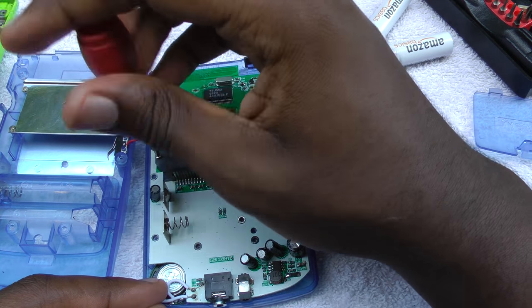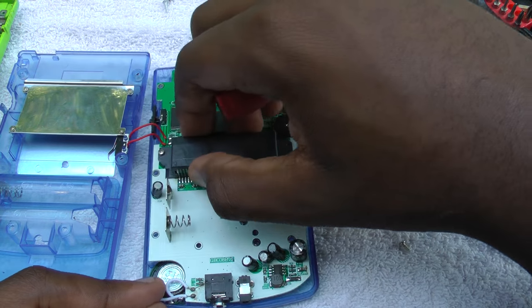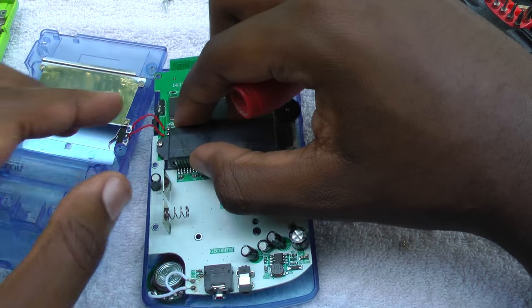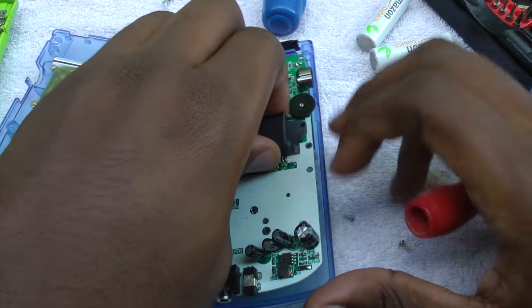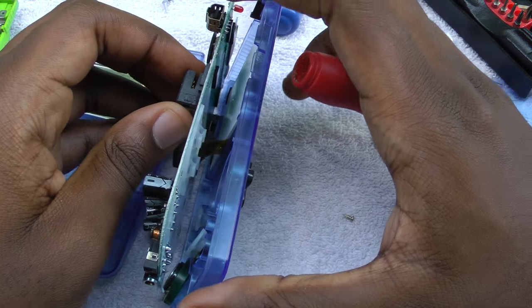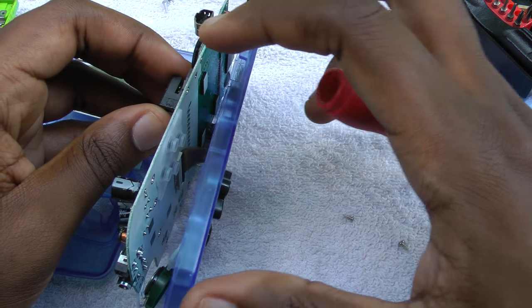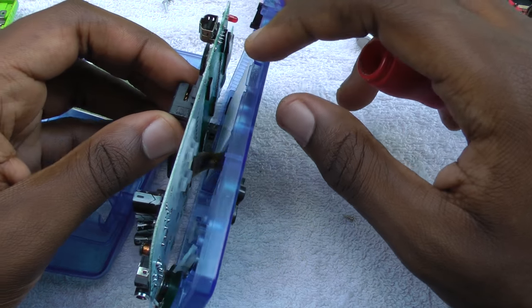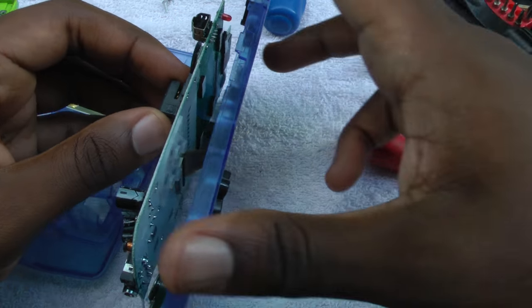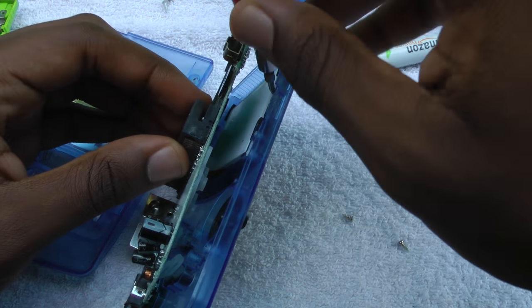So let's go ahead and pull that up, and then you'll be able to remove the actual board from the front shell. Don't force it though, because the screen is actually being held on by adhesive — not adhesive on the screen, and not adhesive on the shell. The actual sticker on the front, the little lens, is stuck directly to the screen, which is kind of weird. So it's pretty easy to get up. You can use a small screwdriver — just be careful not to touch the screen.